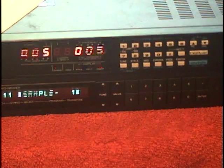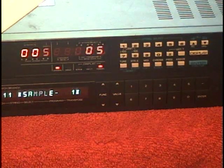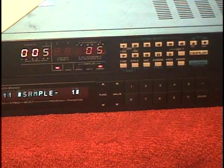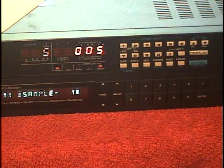The GM70 does this by default and you don't have to program anything on the GM70. It is the way that the knob is always assigned — when you turn the volume knob on the guitar, it transmits MIDI volume.